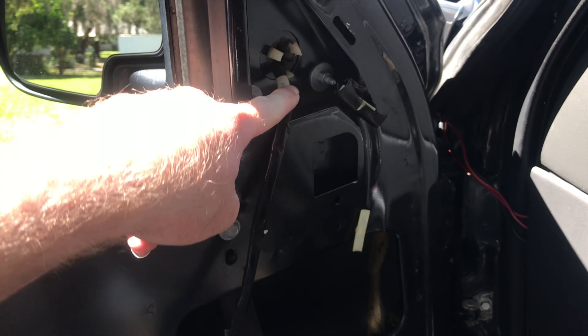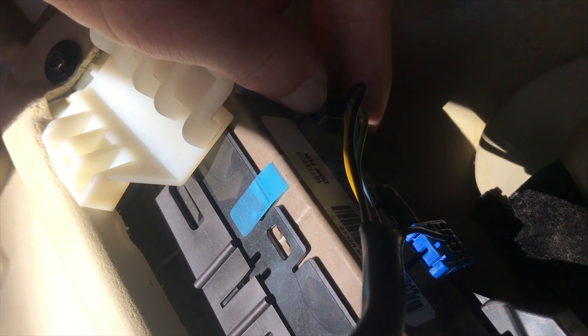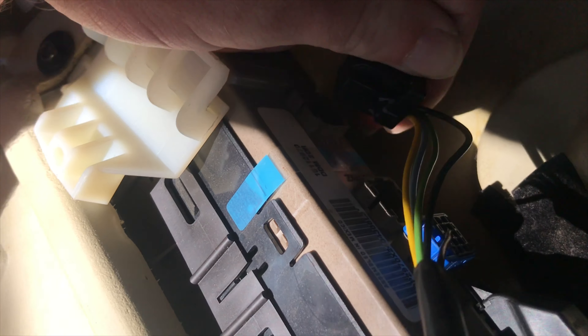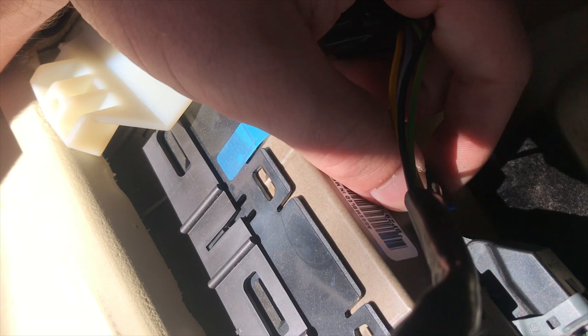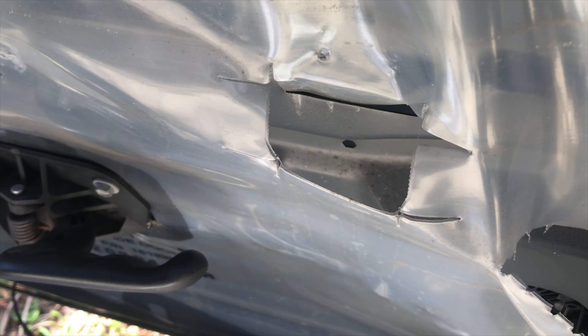Follow the wire coming from your mirror all the way down to your switch panel. Unplug it — there'll also be a blue one, unplug that too. Since you're obviously not going to want this hanging, take it out.